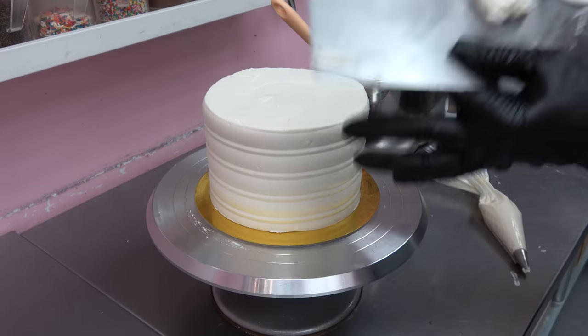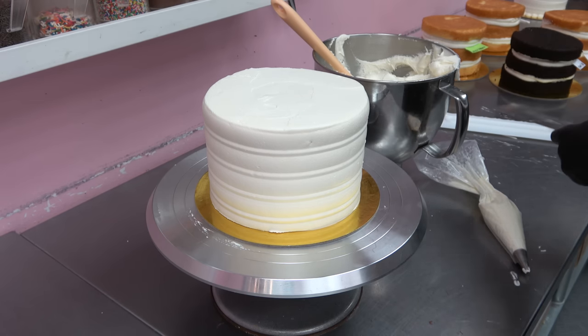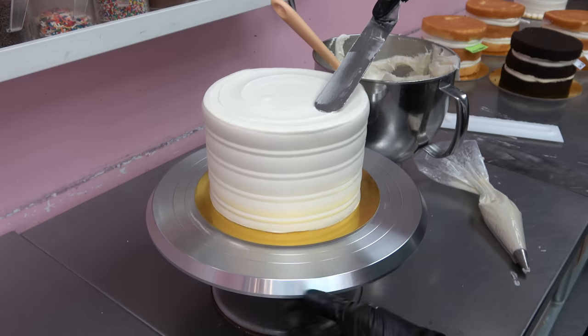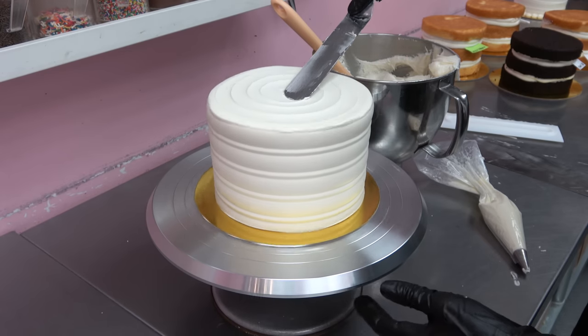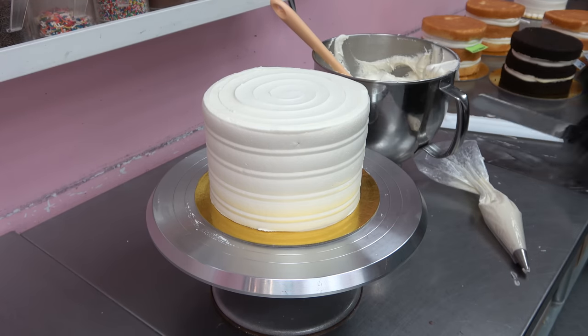Sometimes I feel like the thing that takes longer is the prep — getting all the buttercreams ready, having all my cakes ready to be masked, and all my piping bags filled. Sometimes that takes longer than the actual decorating.